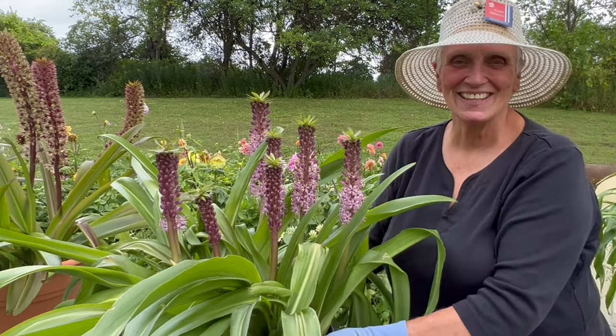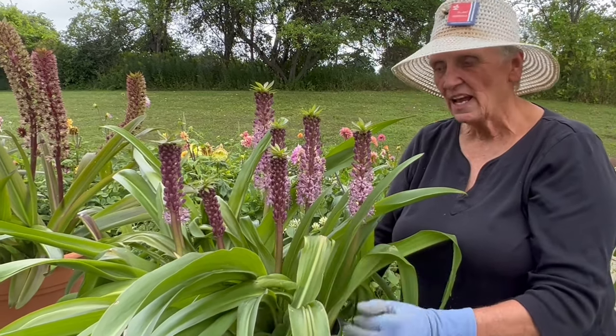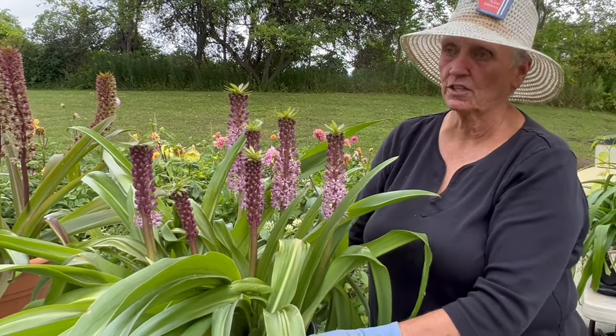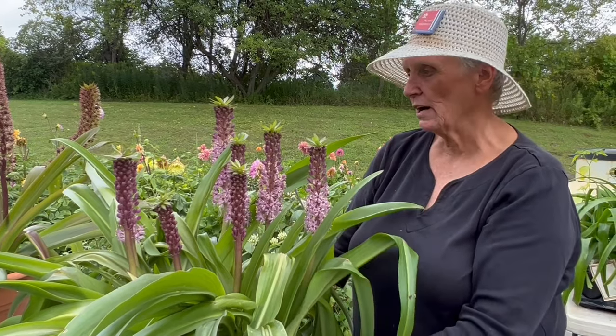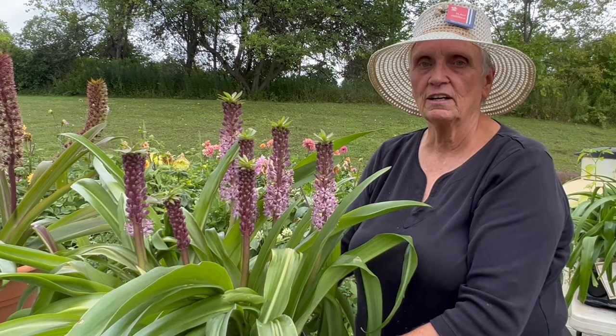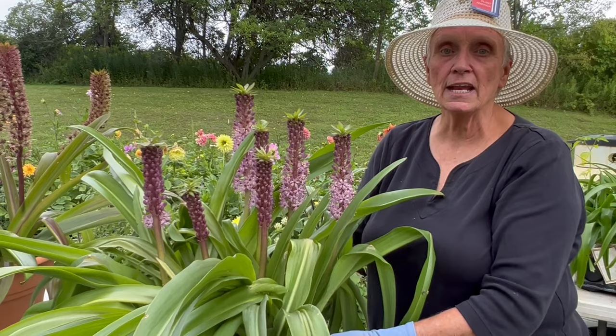But look at how glorious this looks. This is Reuben and it's beautiful this year — it outdid itself. If we'd taken it to the state fair it would have won the grand prize for sure. So these are our collection of the Eucomus comosa, the cultivars Sparkling Burgundy and Reuben.